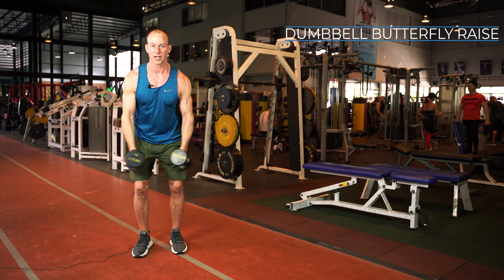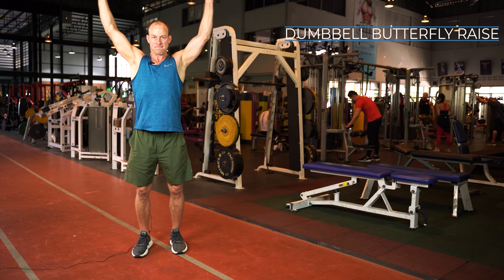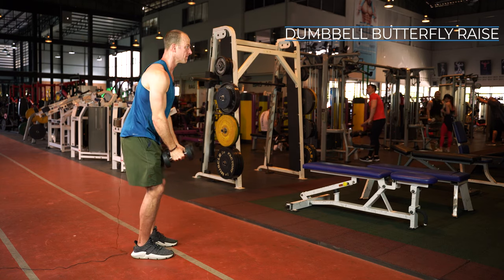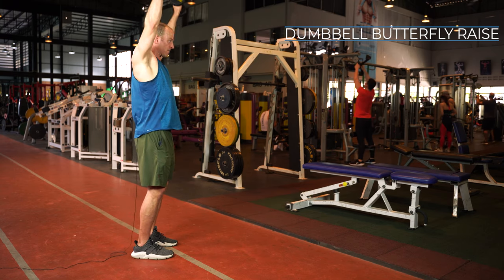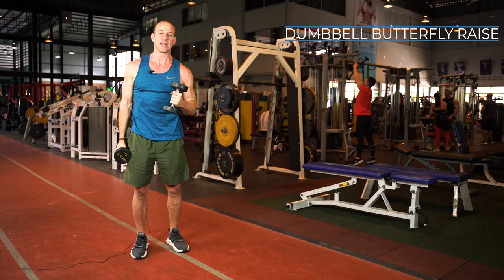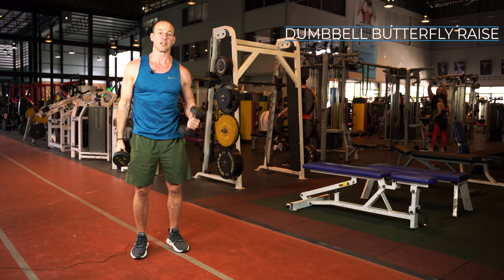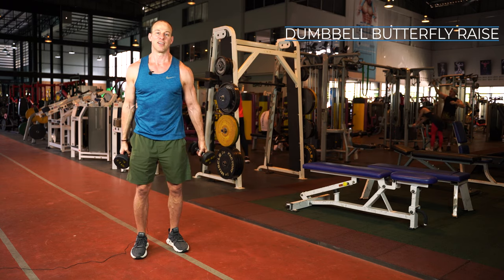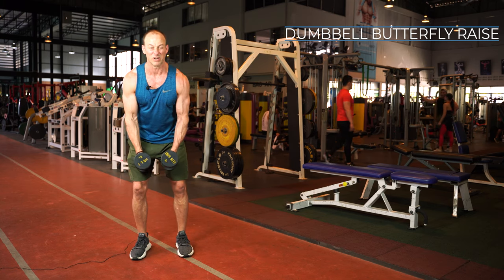Using a little bit of momentum, under control, making sure you're feeling the muscles working — this is one of my favorite exercises. The benefit is that you work your shoulder joint through a greater range of motion, which is going to lead to better muscle gains.